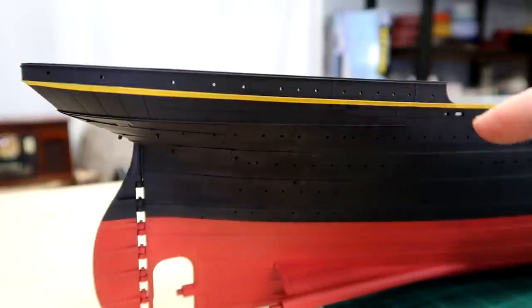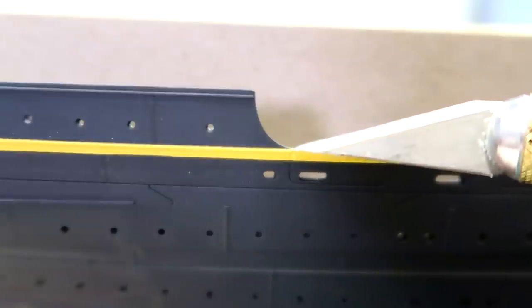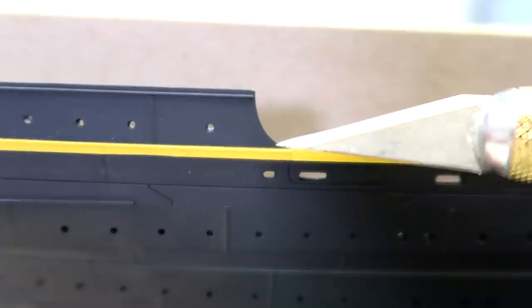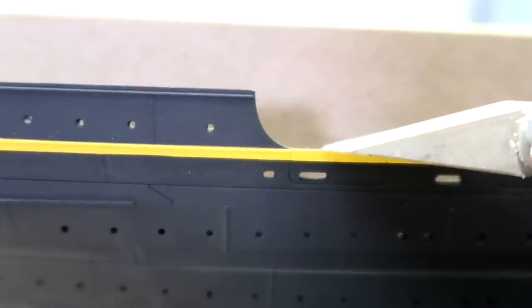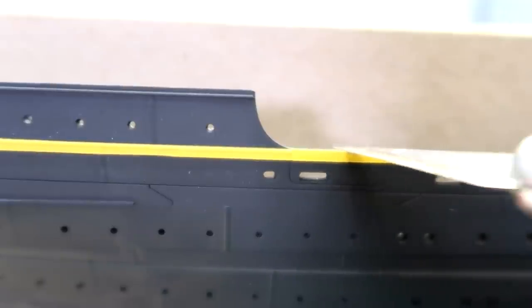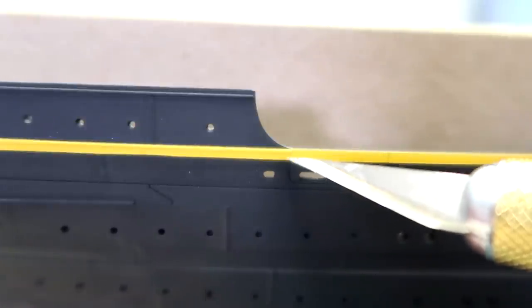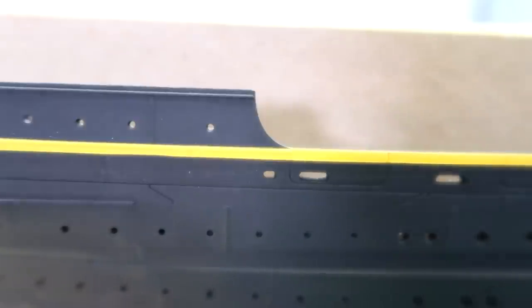Now it's time to mask over everything to paint the white. On the aft portion of the ship, the poop deck has a raised edge that comes to an end abruptly, and then there's a lip that protrudes out — that should be white. I'll mask up to the bottom of it. There's an awkward spot where the yellow goes up on top, and I think the top ends up being painted white or brown. I may end up very carefully masking straight across to put the tiniest sliver of white to make that transition work, but for now we'll mask up to the top of this yellow rim and paint white above it.